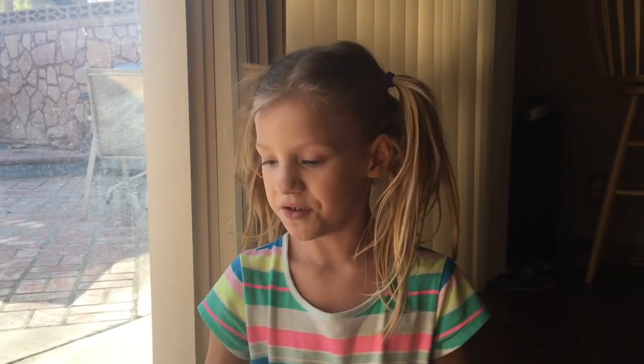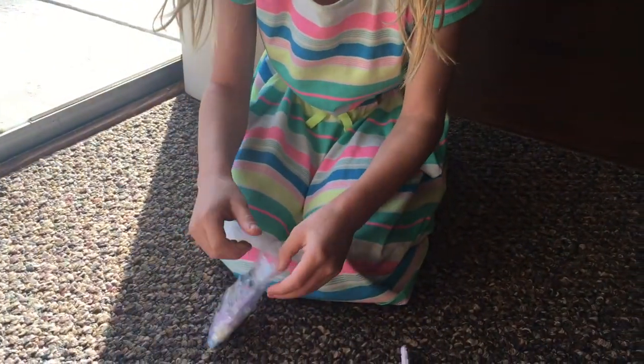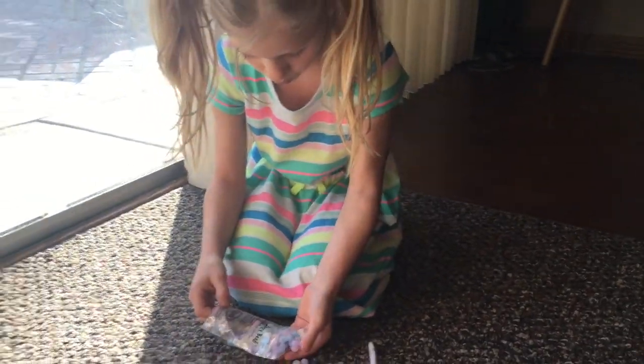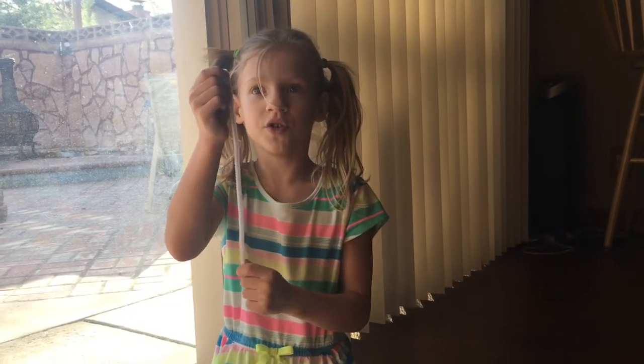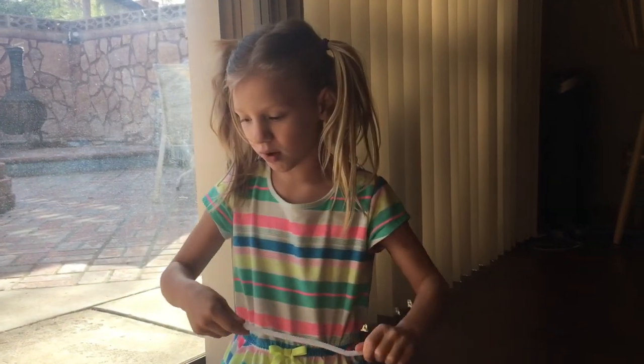Today I'm going to make a bracelet. I'm going to use a fuzzy stick to make my bracelet and these beads. I'm curling my little tube so that the beads won't go everywhere.